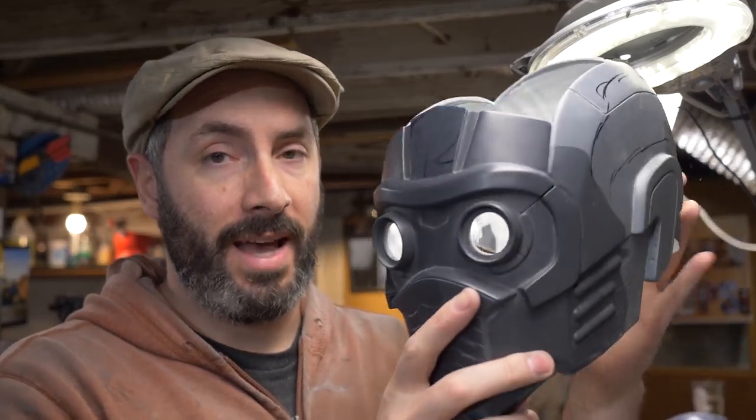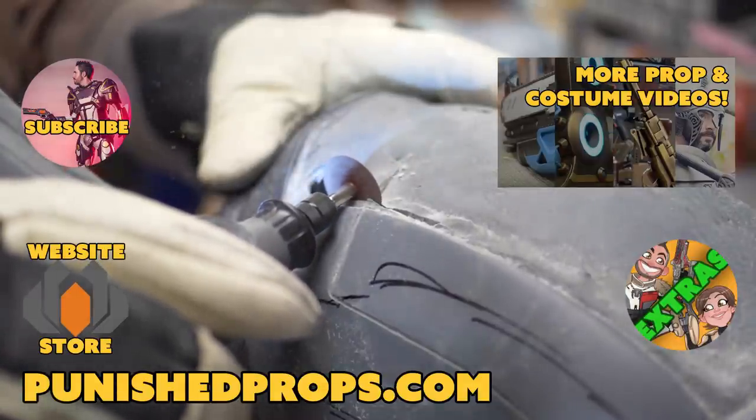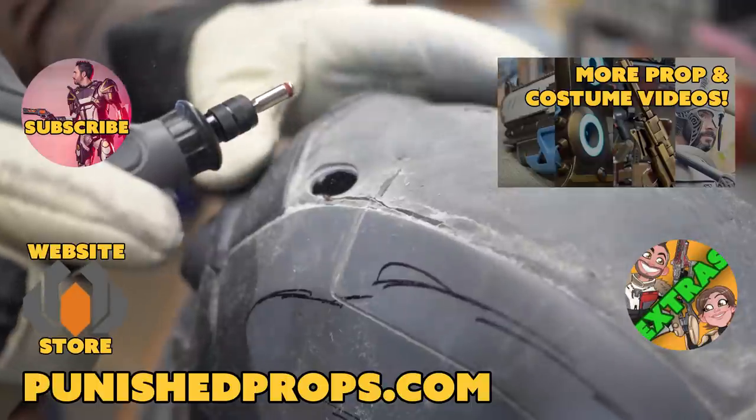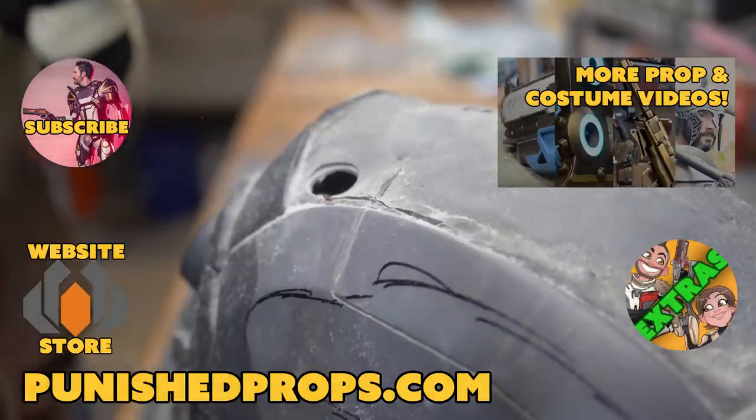Be sure to tune in over at twitch.tv/punishprops if you want to join us live every week. We also do our live Q&A every Thursday at 5 Pacific, so it's worth following us on Twitch. That's all I have for you guys today — I hope you enjoyed the work on this so far. It's going to be a lot of fun putting this together over the next couple of weeks. Thanks for watching! Please subscribe so you don't miss any of our new weekly prop and costume tutorial videos. Head over to our website for blueprints, tutorial books, articles, and more. We also have a second channel for Q&A and behind-the-scenes videos. Happy crafting!